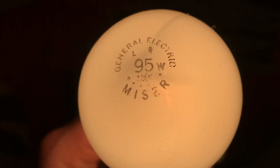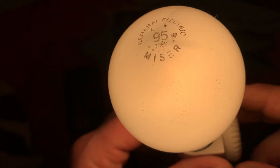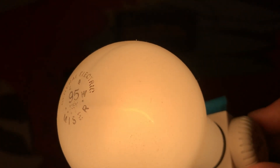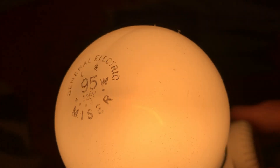I have another 95-watt Miser bulb, but I believe it has a different etch than this. This is a different etch that I don't know if I've really seen before. I believe they've also come in the red etch. Get a nice view of that filament.